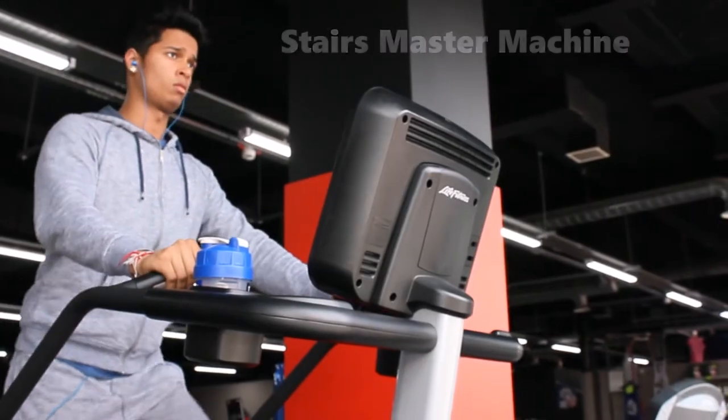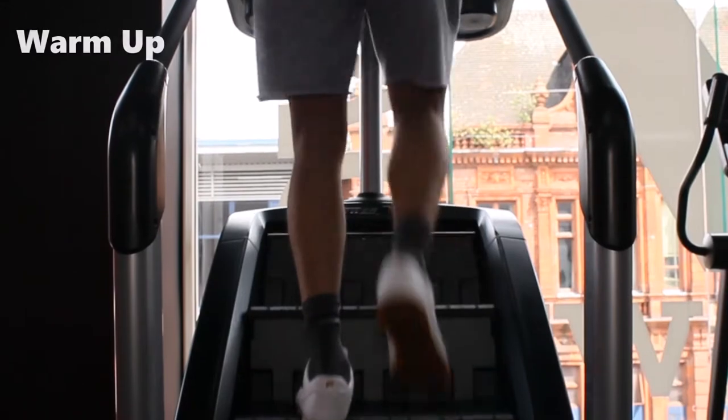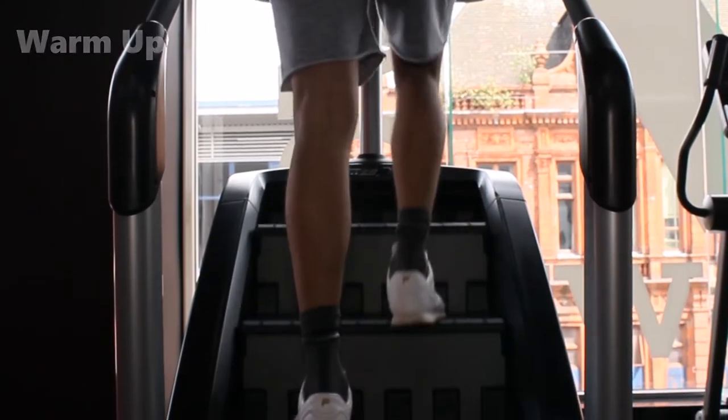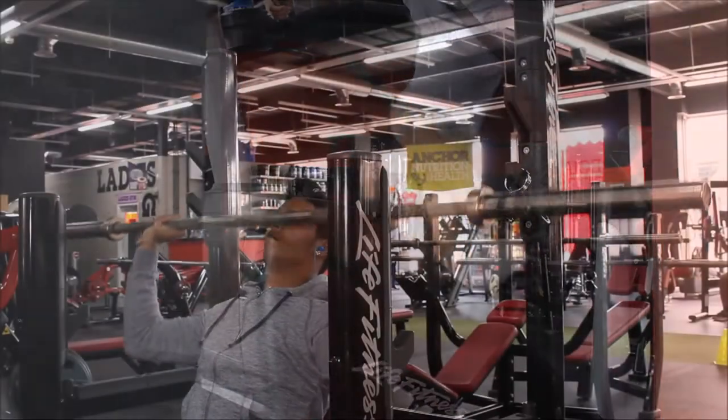Starting off with the stairs muscle machine, I use that just for a warm-up and also for cardio. I just do that for five to ten minutes as usual.